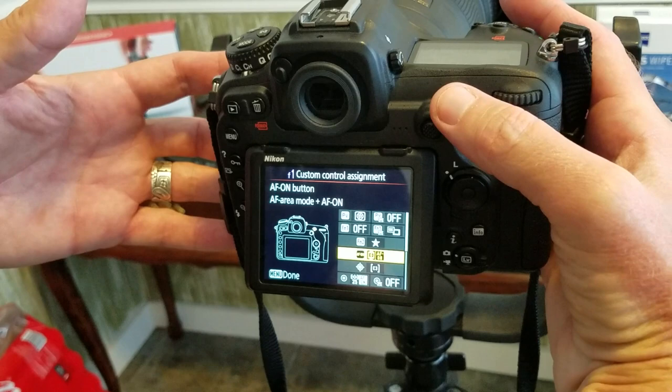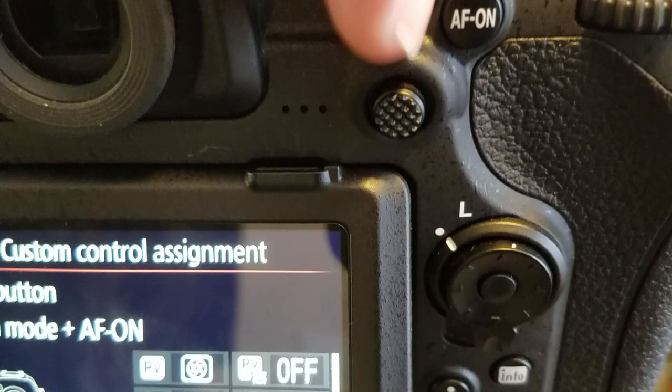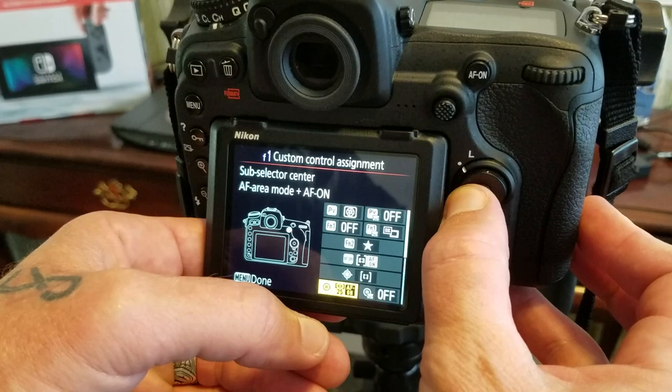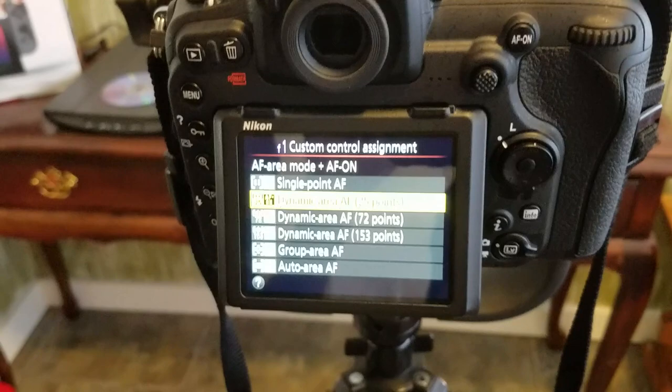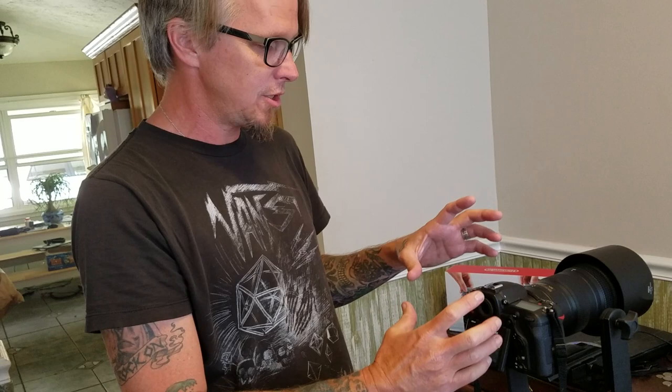I went one step further. This little joystick has two functions — I already showed you moving focus points around the viewfinder, but the center of it is also a button. I changed that button to AF Area Mode plus AF On as well, but set it to dynamic AF 25 points. So if I want a completely different focus mode — not group, not single point — I press in the joystick and it instantly activates autofocus and switches to the 25-point dynamic autofocus system as long as I hold it depressed.